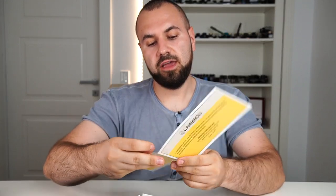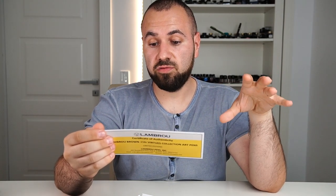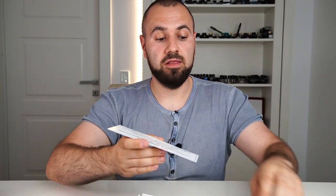This is how the pen arrives. Opening the box, we initially find a certificate of authenticity and lifetime warranty for the pen, then the documents for the serial number. LB6 Virtus Collection — Passion. This distinct and exclusive handcrafted writing instrument is issued in a worldwide limited edition of 10 art pens. This is number 00, which means this is an artist proof pen. We have the signatures of both Andreas Lambrou and Paul Rossi, the artist behind the whole pen.